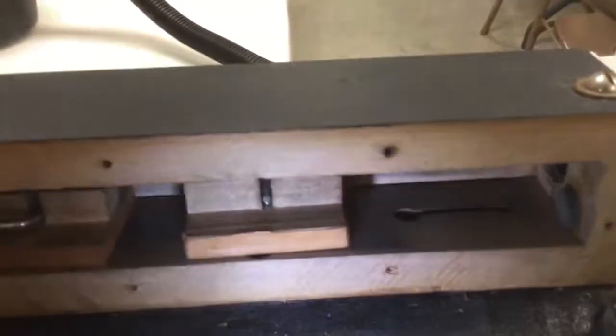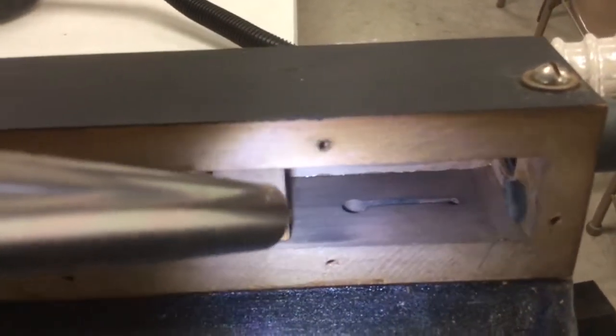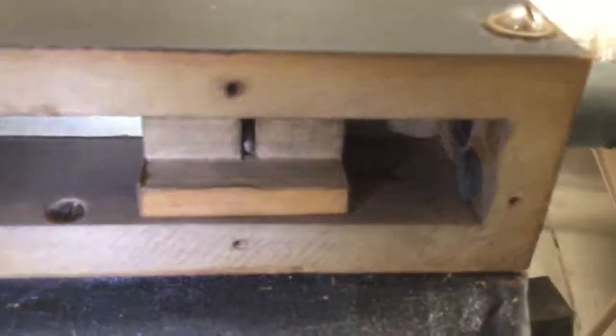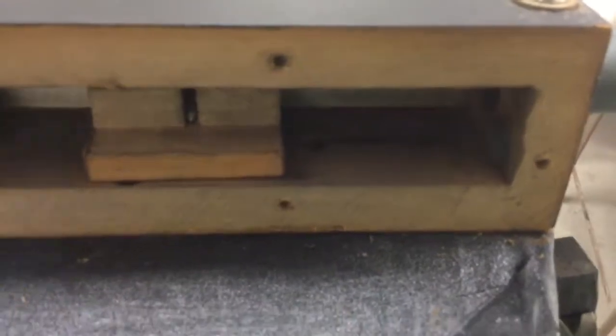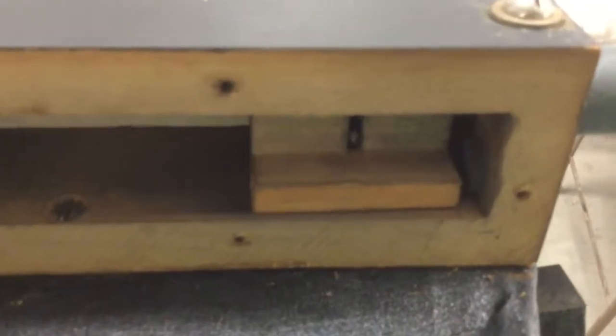And there is a slot cut here that takes air from the governor, which is basically a pressure regulating bellow. And the tempo control uncovers more or less of the slot cut in this block here.